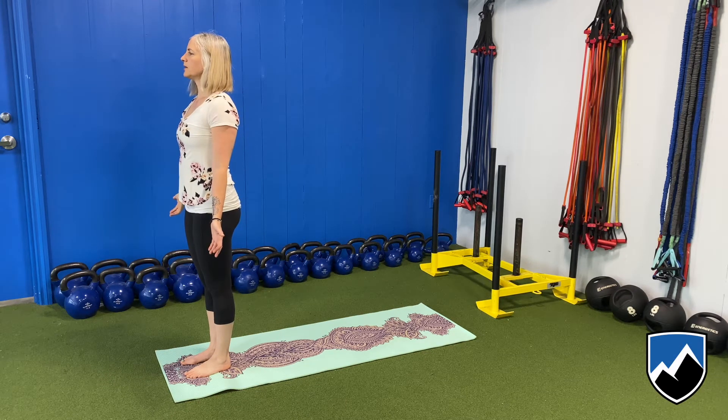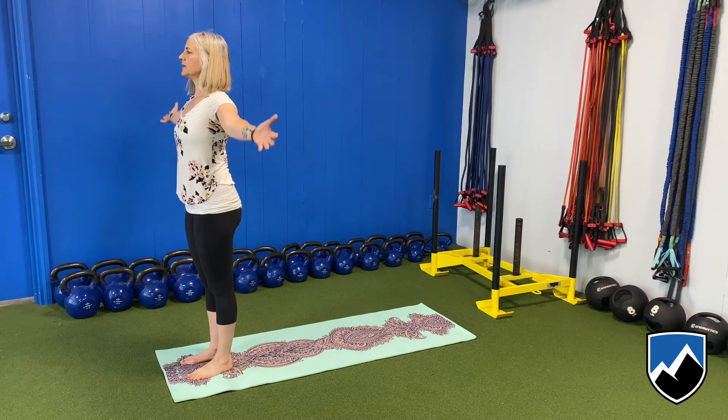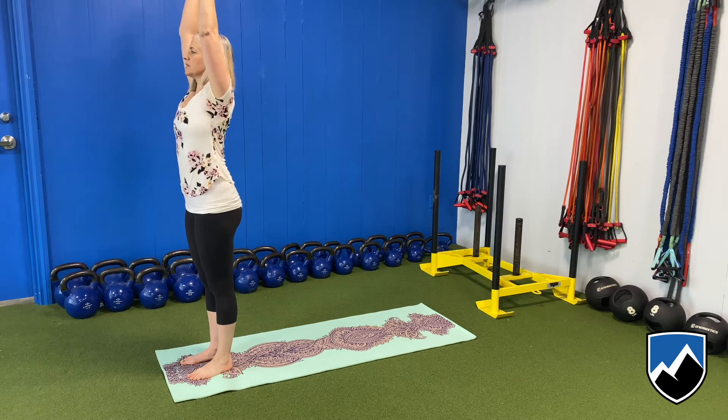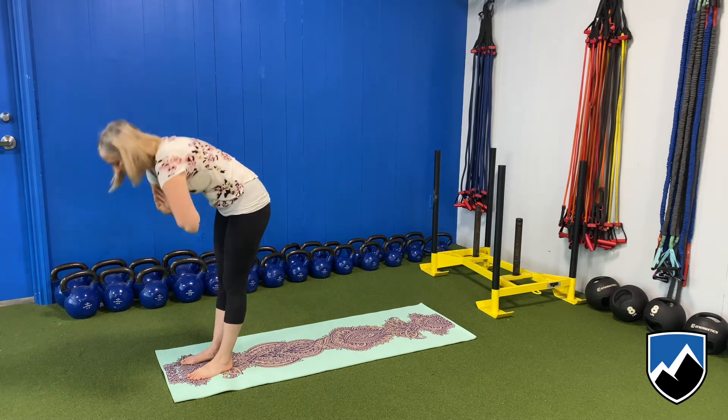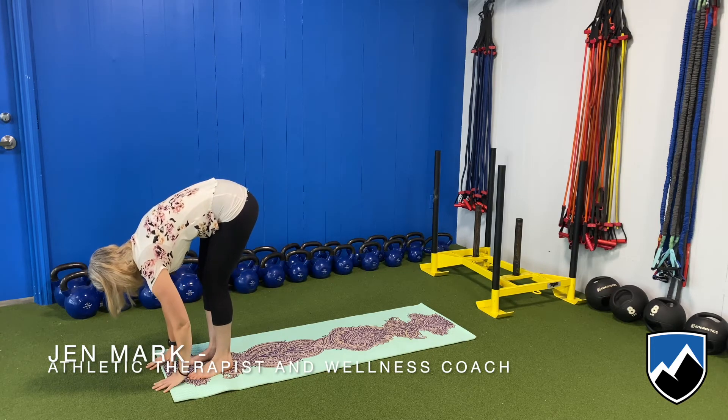Just stand comfortably here. Find your balance and your position, equal on both feet. Without moving your legs or anything from the waist down, lift your arms up and forward fold. Bend your knees a lot so your fingers can touch the floor, your hands can touch the floor.